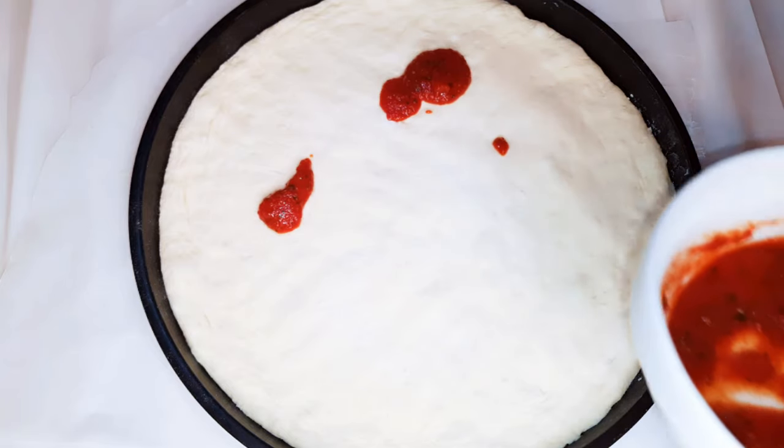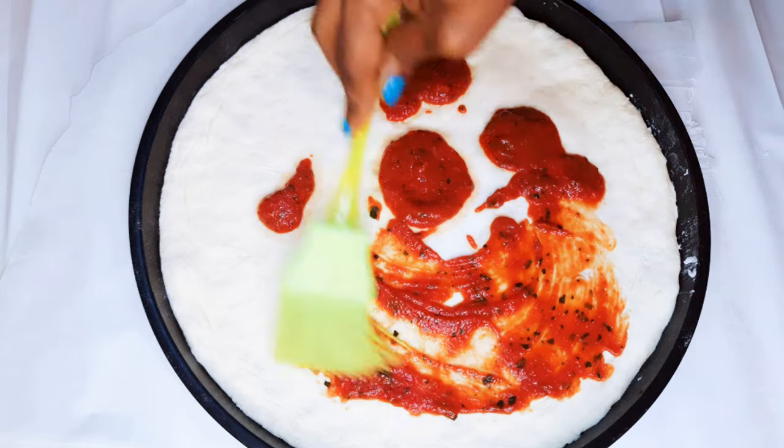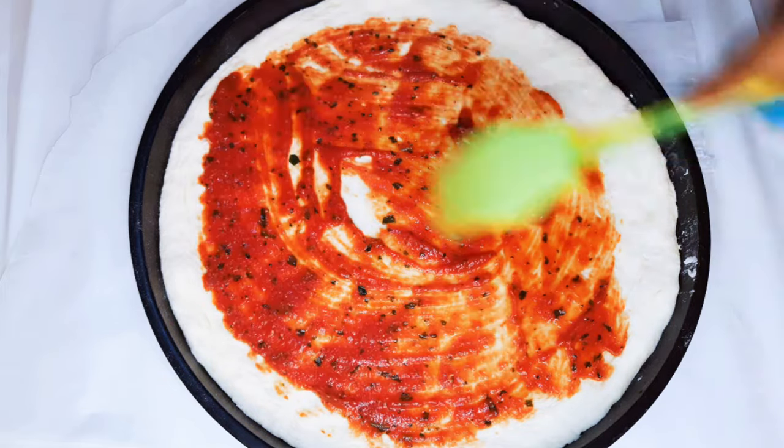Now I'll get my dough and come in with my sauce. With the help of my brush, I'll spread it on the base.